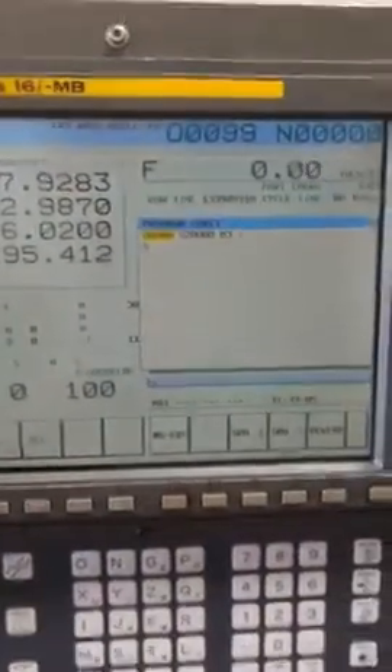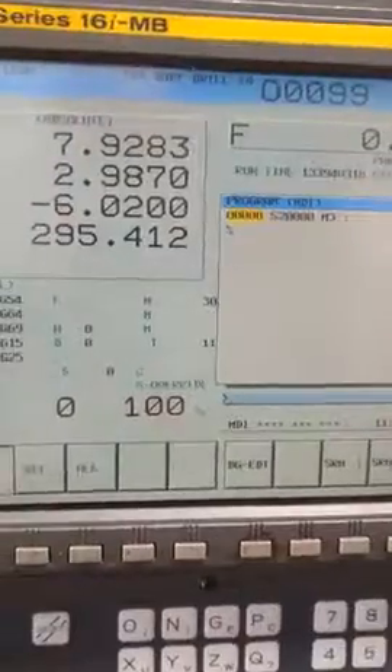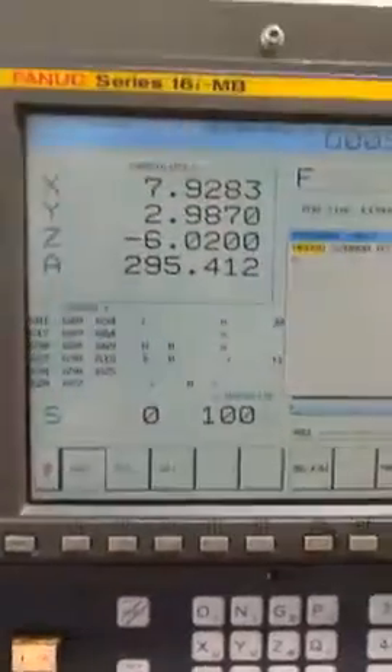Here's the robo-drill, and you can see in the MDI mode we're going to start it up at 20,000 RPM. I've done a little bit of warm-up on it today. So we're in MDI mode, and let's hit Cycle Start.